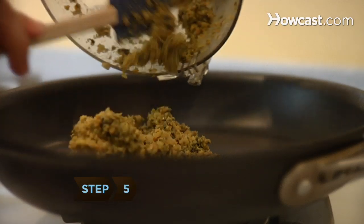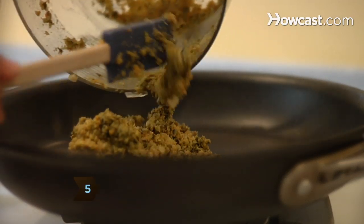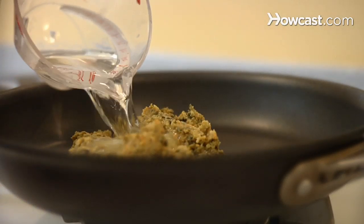Step 5. Return the puree to the sauté pan, add the white vinegar and lime juice, and heat it through.